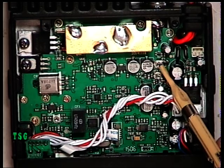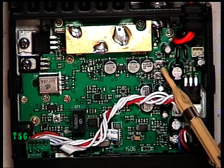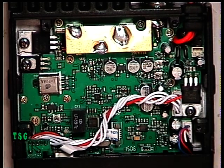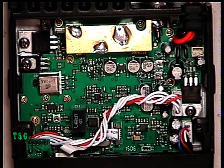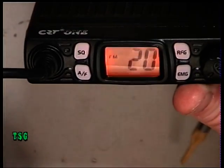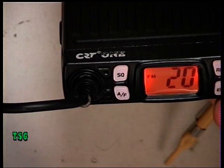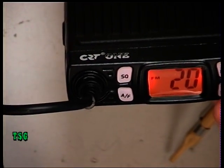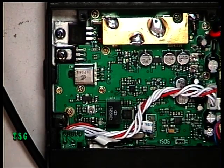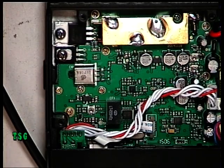I presume the remaining preset above is AM modulation — someone with a service manual may know better. Seeing as we're in the UK, that really isn't very relevant. We can now use AM on the CB band, but it won't interest our customers who are only interested in the UK CB 27-MHz FM band. So that's all there is on the transmit side — it's a basic set. It does the four watts, it does the correct deviation, and it's well made. We'll stop the video here and see you on the receive side.